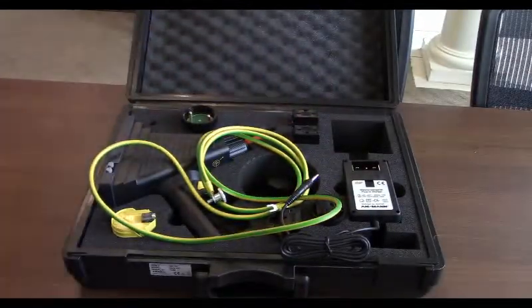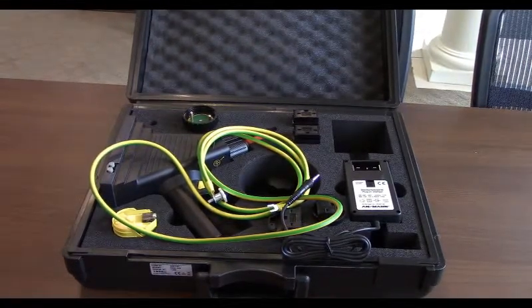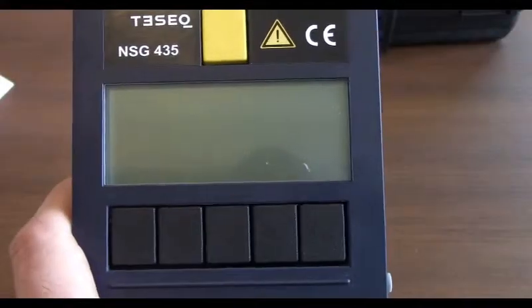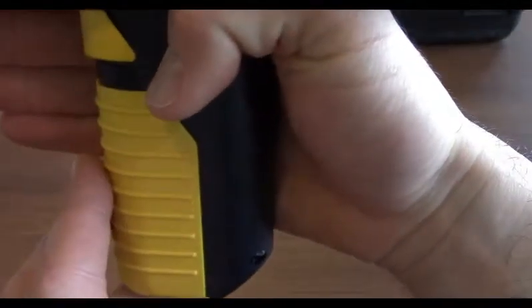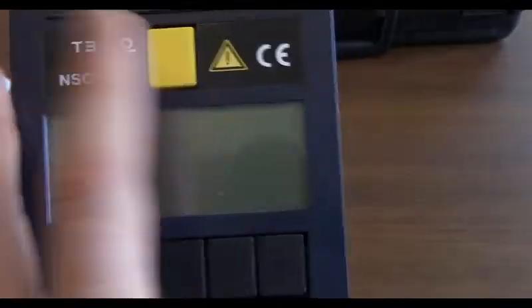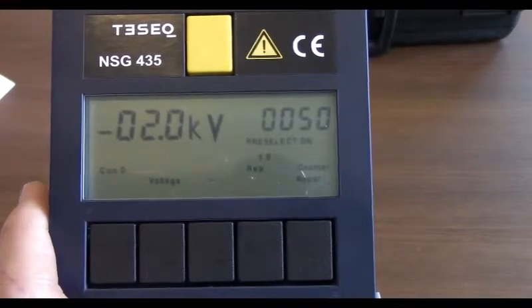Now we're going to go ahead and plug in the battery to the simulator itself. We're going to show you guys how to change some testing parameters and show you a little bit of how to use the simulator. Taking a look at the screen of your NSG-435, all we've done so far is install the battery. We're going to go ahead and turn it on. Taking a look at the screen right here, you'll see a couple of different indicators.